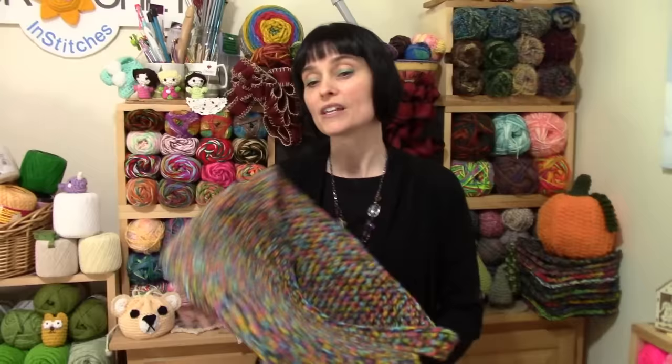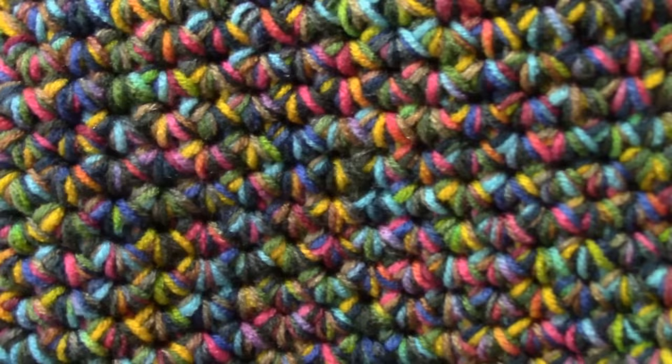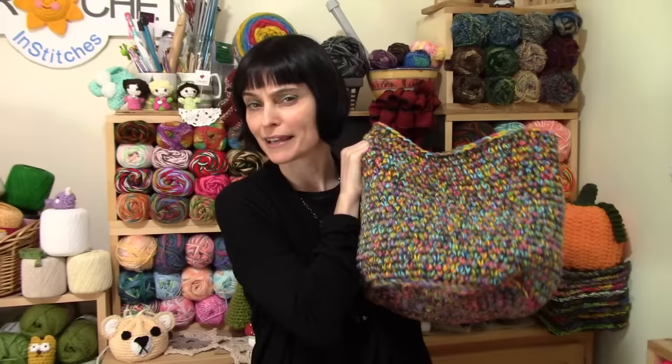The trick here is that we are using three different balls of yarn held together at the same time. Those are three completely different variegated yarns. You could use three solids or treat it like a scrap project with any old thing you might have lying around. But using variegated yarns and mixing them all together gives you this absolutely fabulous colorful tweed kind of look. Three strands held together with a very big hook equals one very big functional basket. So let's grab our hooks, grab all of our variegated yarn, and head on over to the craft table.